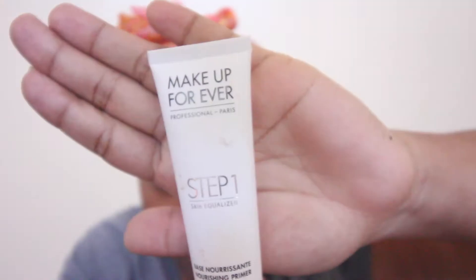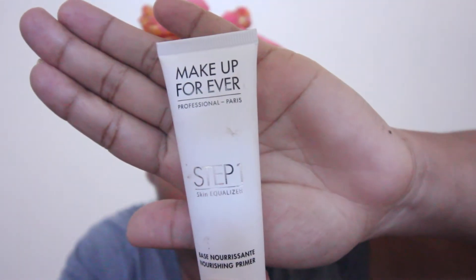Without further ado, I'm going to go ahead and get this video started so you guys can find out how to do this amazing glam spring look. I hope you guys enjoy, and as always thanks for watching — I love you guys! First off, we're going to start with primer, which is the Makeup Forever Step One Primer. We're going to go ahead and rub that in all over our face.